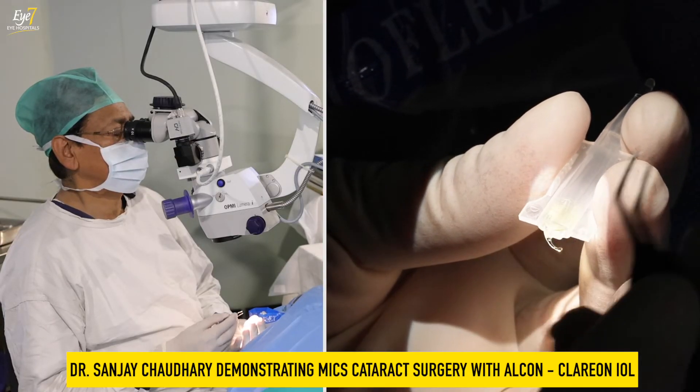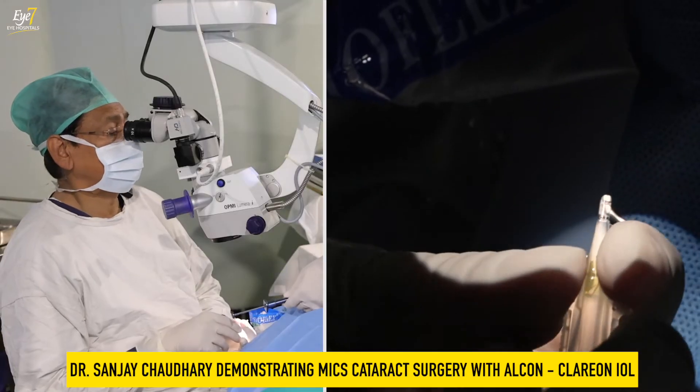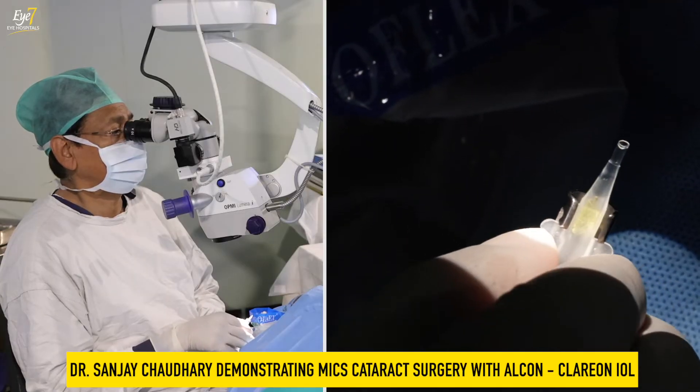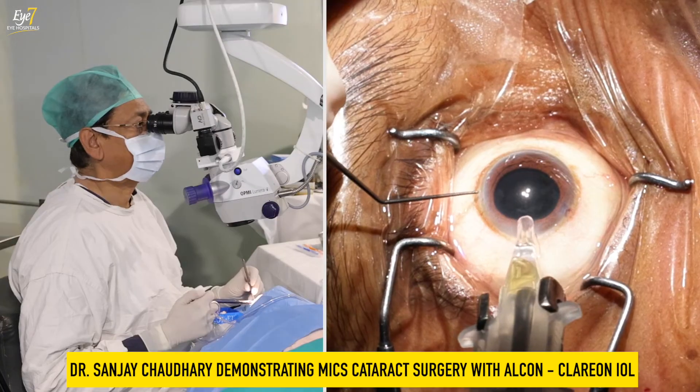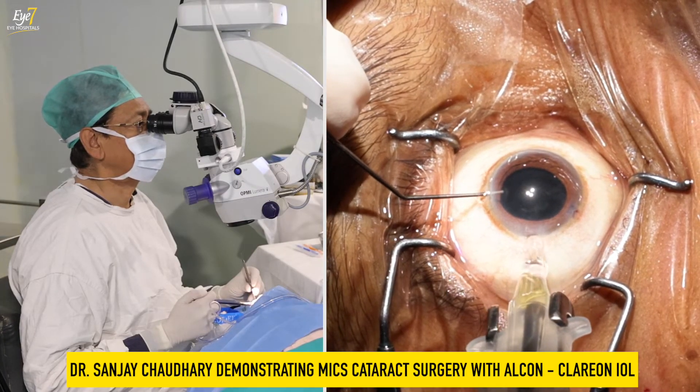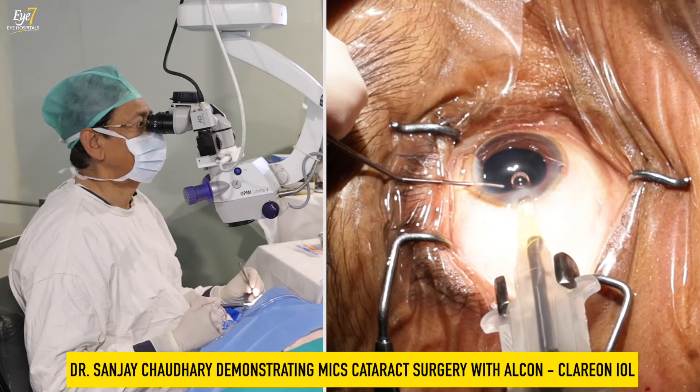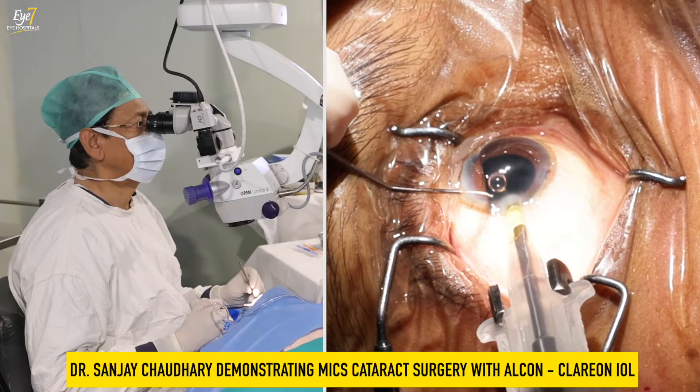Loading the lens now — this is a very soft lens, even softer than the previous version which was the Ecosoft series. We'll see how smoothly it goes through a 2.2 millimeter insertion.